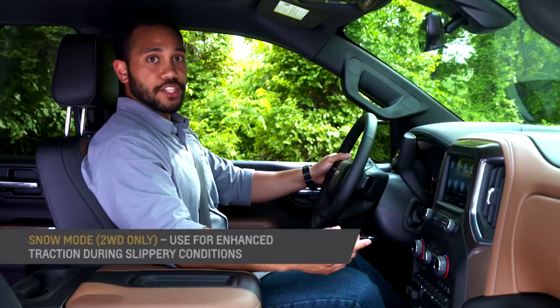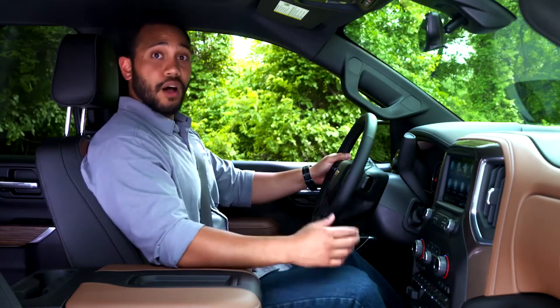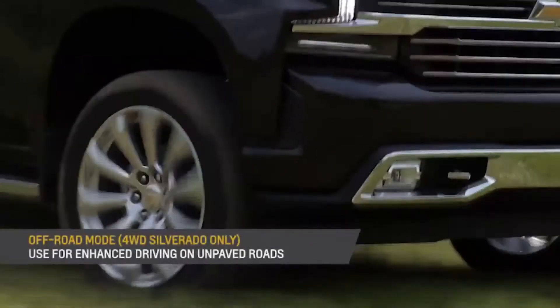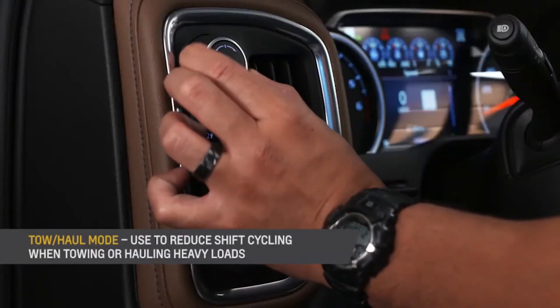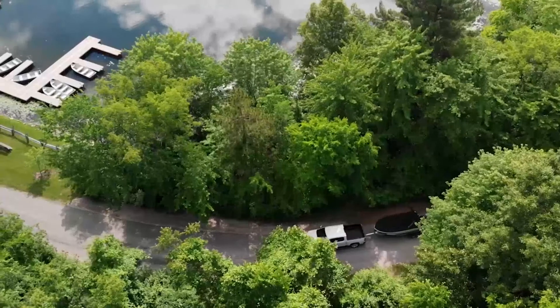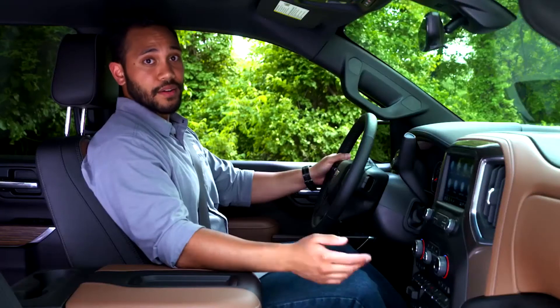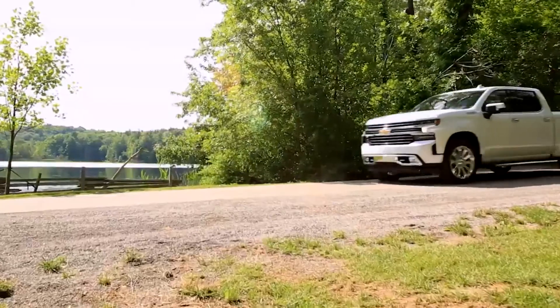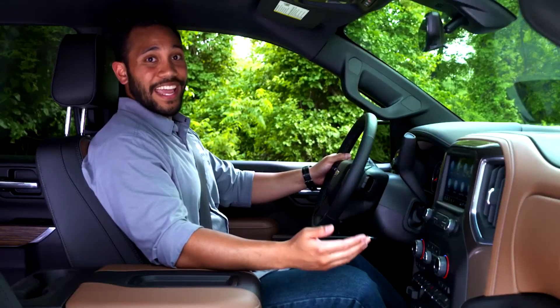Snow mode is used when more traction is needed during slippery conditions; the acceleration will adjust to help provide a smoother launch. Off-road mode changes the traction control and anti-lock brake system for optimal off-road performance, providing excellent handling and more capability, especially in challenging conditions at moderate speed such as in sand, gravel, and mud. Finally, there's Tow-Haul mode. Tow-Haul mode is most useful when pulling a heavy trailer or a large or heavy load through rolling terrain, in non-stop-and-go traffic, and in busy parking lots where improved low-speed control is desired. Tow-Haul mode changes the transmission shift points to accommodate for the load, so you're in the right gear for improved acceleration, reduced shift cycling, and better control on grades.